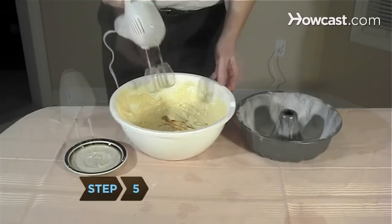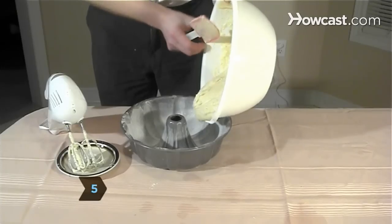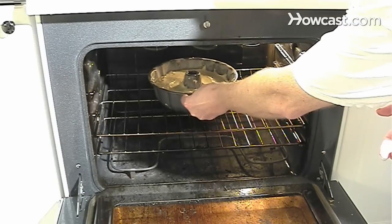Step 5. Add the vanilla extract and mix well, then pour the batter into the pan and bake for 60 to 90 minutes.